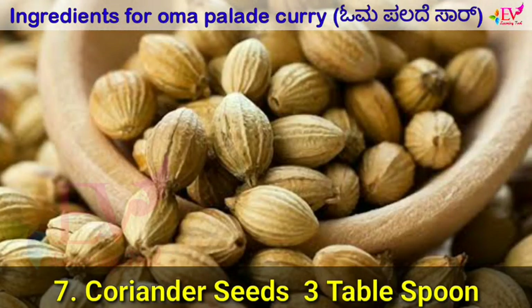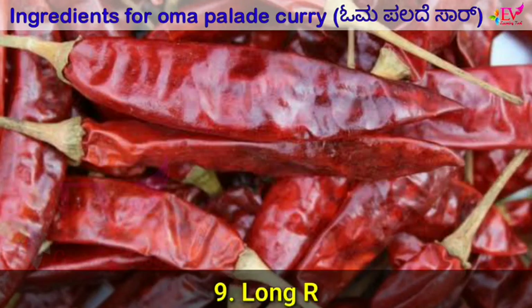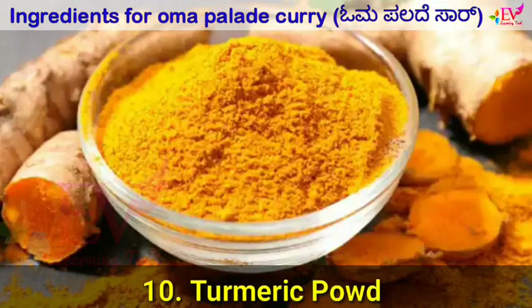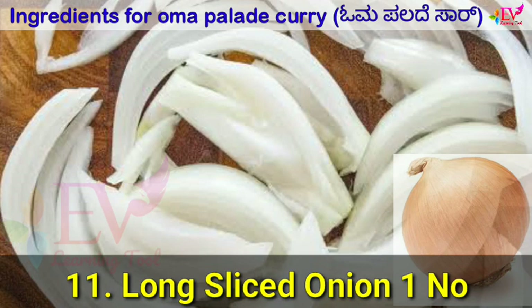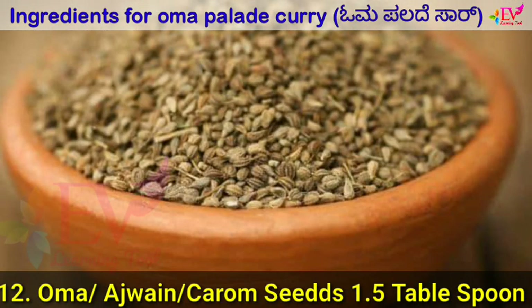Coriander seeds 3 tbsp. Half coconut. Long red chili 15-17 pieces. Turmeric powder 1 tbsp. Long sliced onion. Oma 1 tbsp.